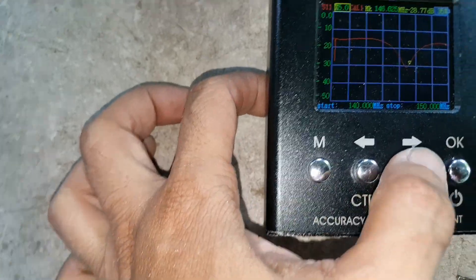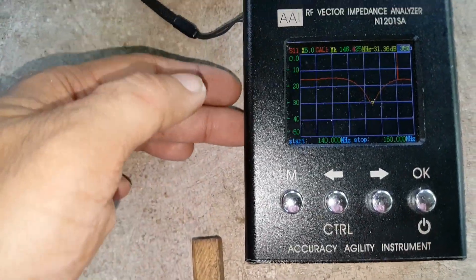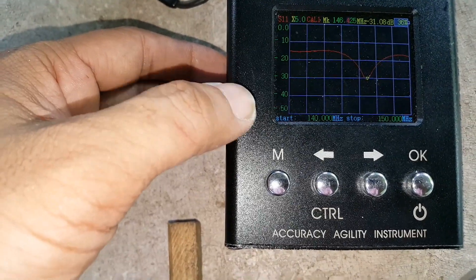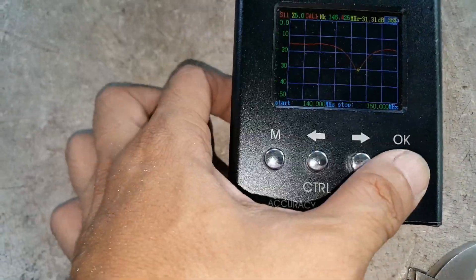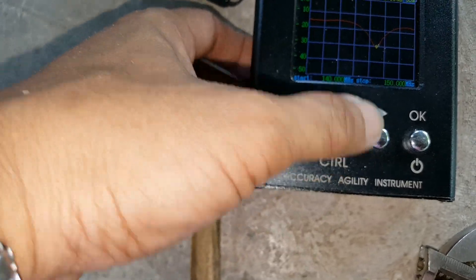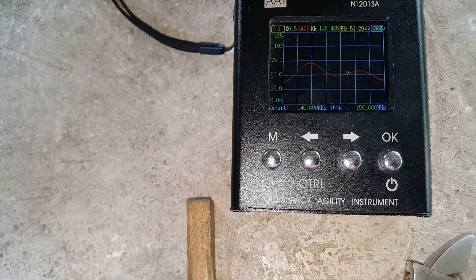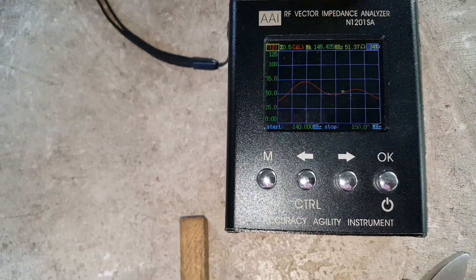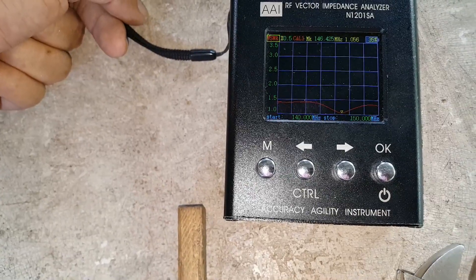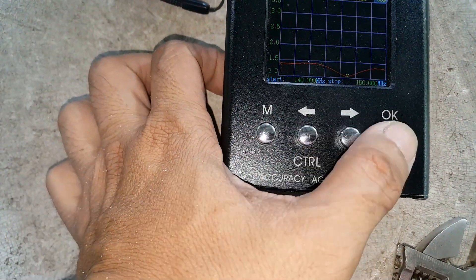It's around 31 dB return loss on 146.425 MHz. Let's check the impedance. The reactance is minus 2.41 ohms, resistance is 51.29 ohms, and impedance is 51.38 ohms, with an SWR of 1.06 or 1.1 at 146.625 MHz.